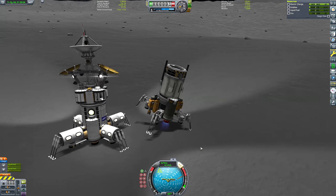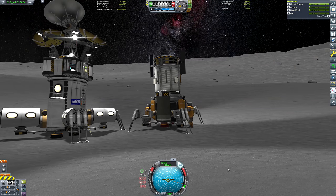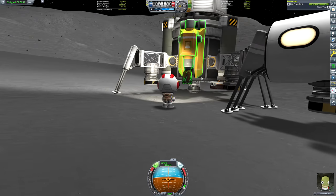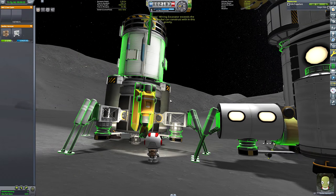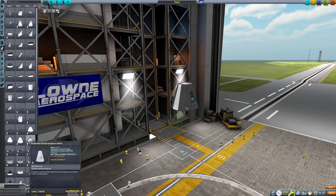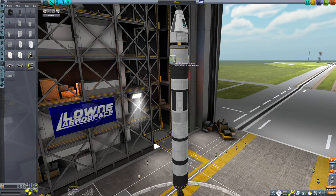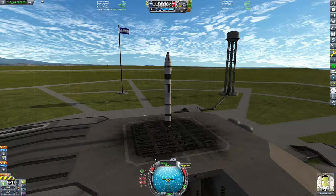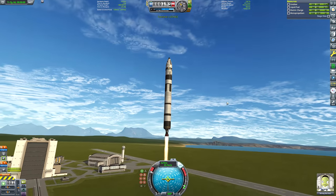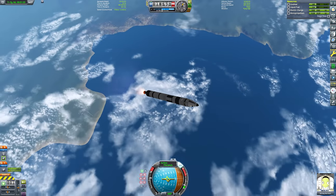Then it came time to land the refinery module - we're in orbit ready to perform our landing. But I made a bit of a blunder: I didn't test the clearance of the drills. I deployed them and they just lifted the module off its legs. I thought no worries - I'll get our engineer Kerbal out on EVA to move the drills upward, but the Mun's gravity is too high for an engineer to adjust drills on the surface. So I quick-loaded to my last quick save, which was when the refinery module was still in Mun orbit.